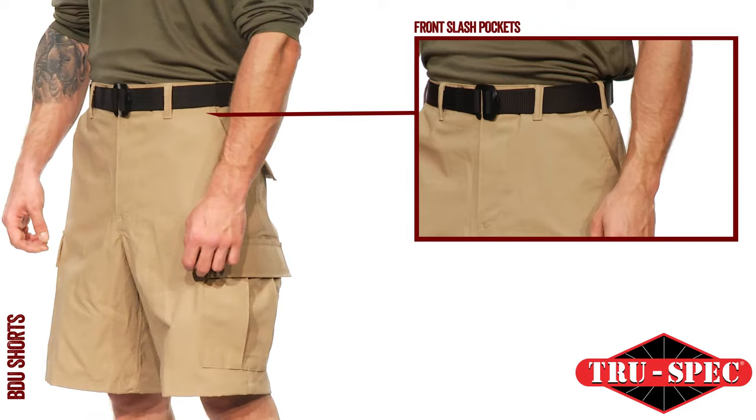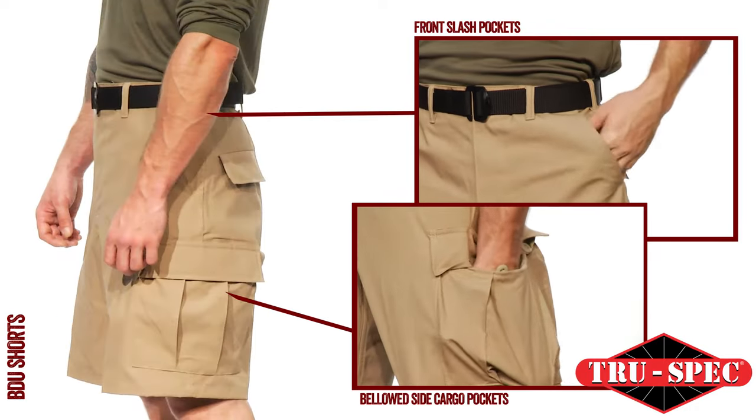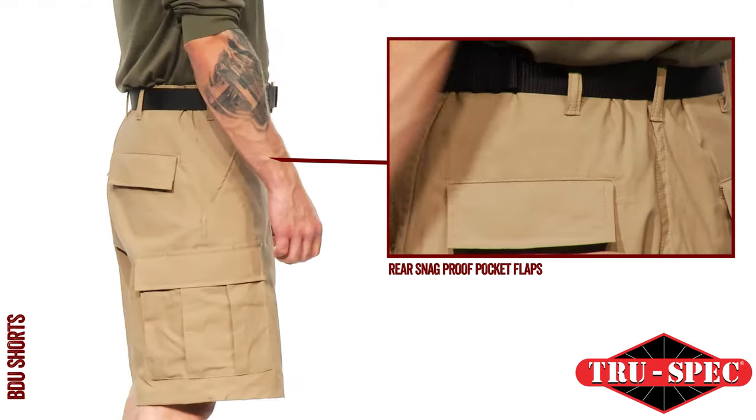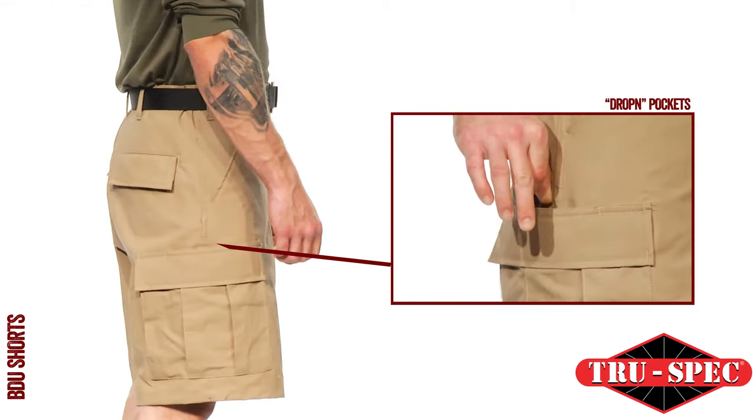Pockets include two front slash pockets, two bellowed side cargo pockets, two rear-inserted snag-proof pocket flaps, and an easy-access drop-in pocket behind each cargo pocket.